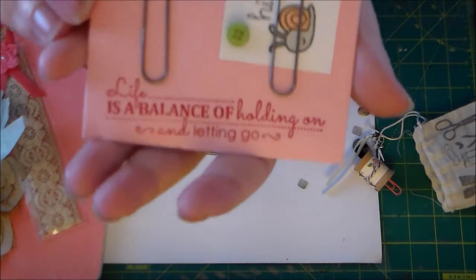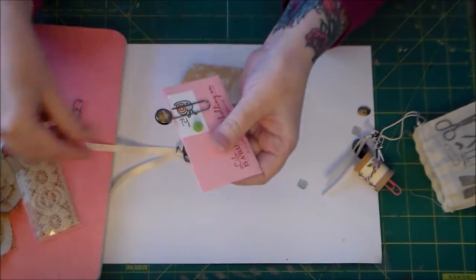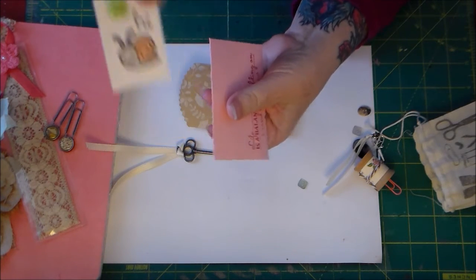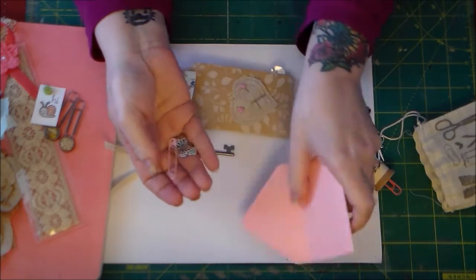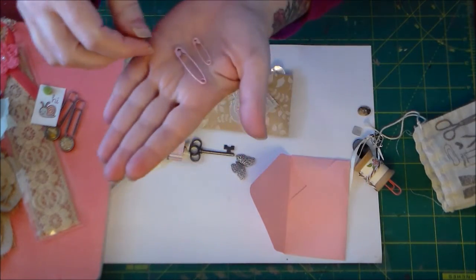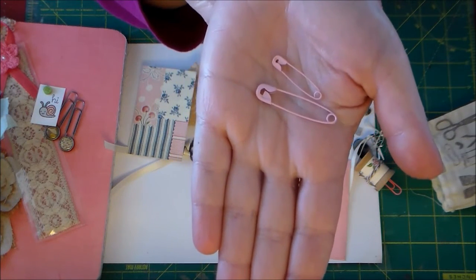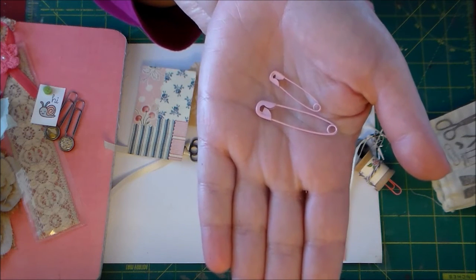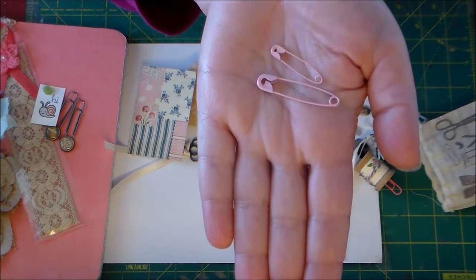And she sent me this little envelope with little paper clips — I thought this was so cute, it's like her little stamp. And inside are these adorable little pink safety pins. I don't know if she painted those pink or got them somewhere. I've seen gold, silver, black, and white safety pins, but I've never seen pink ones. I love them.